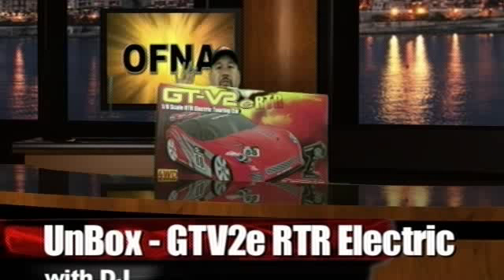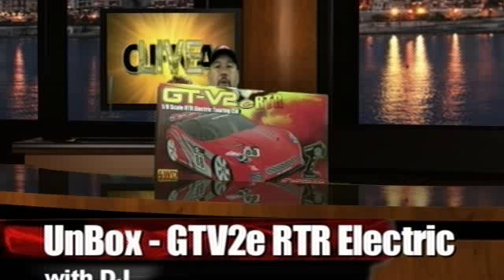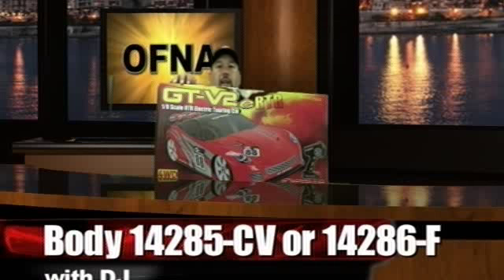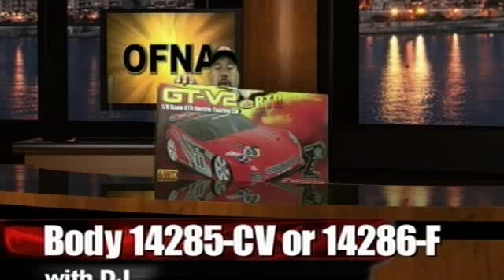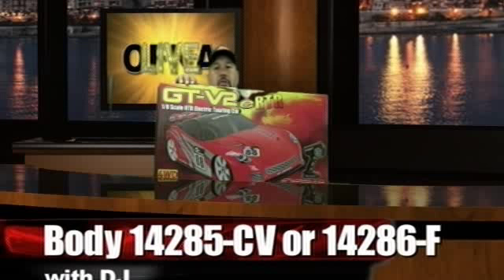This is the box right here, and this is what you see when you make the purchase. You're going to see the red body, which is the 14286 part number — that is the F-Type body. We also have a second part number, the 14285CV body, which I'll show you later in this segment.